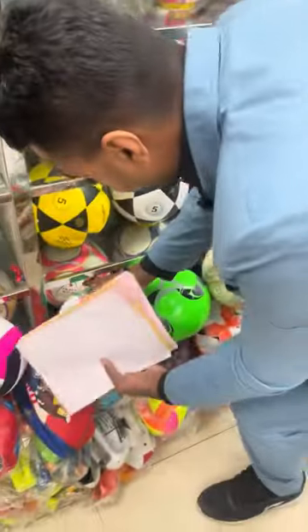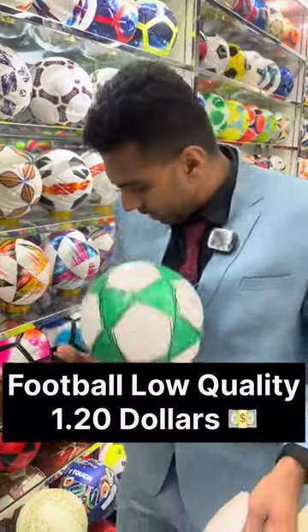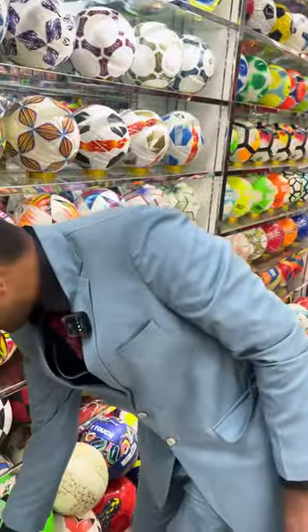Next we have the cheaper ones. As you can see, this one is low quality and it's priced at $1.20. These two are the low quality, cheaper ones.